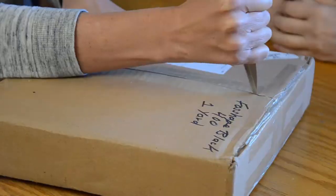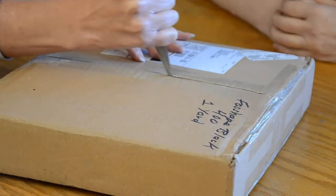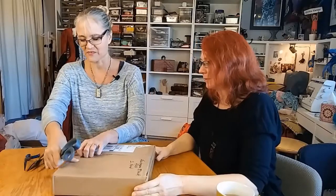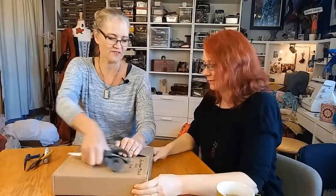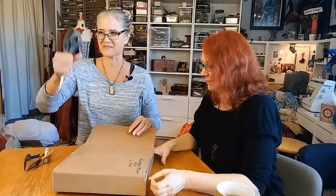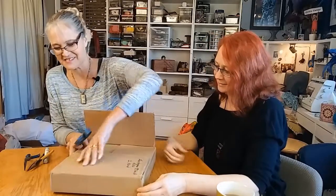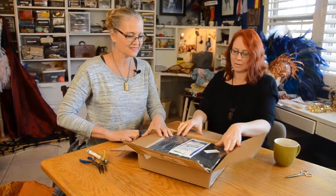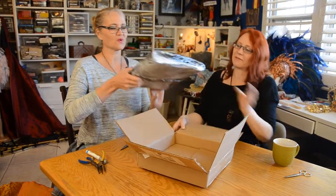I'm really, really looking forward to opening this box. And Stitch just gave me big scissors. There we go — ooh! It's like fabric!